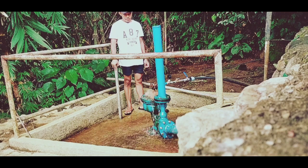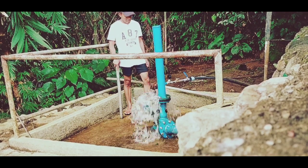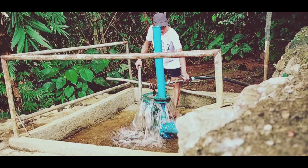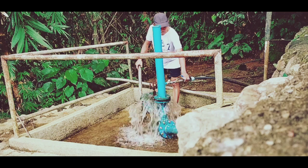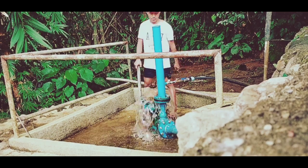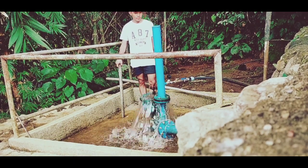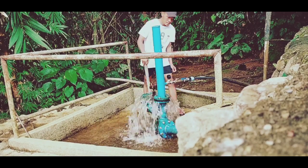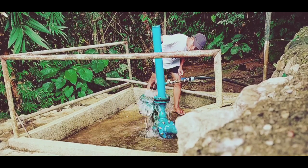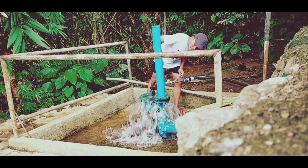This is a 4-inch ram pump. We will see its operating pressure and also we will see the output of this pump.